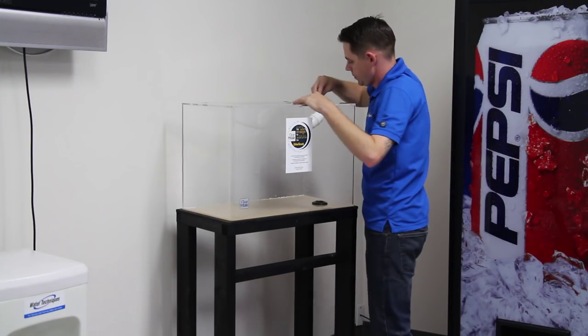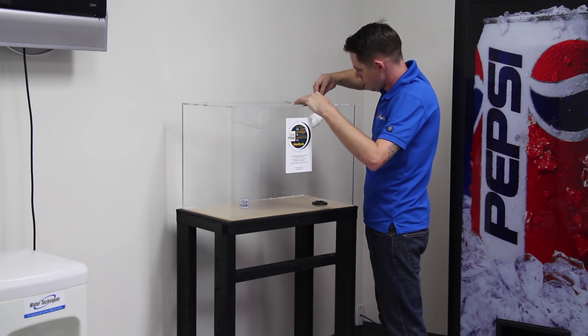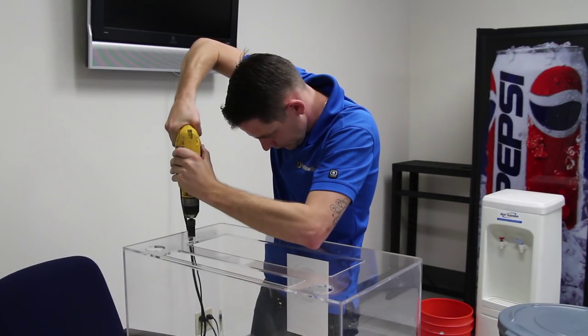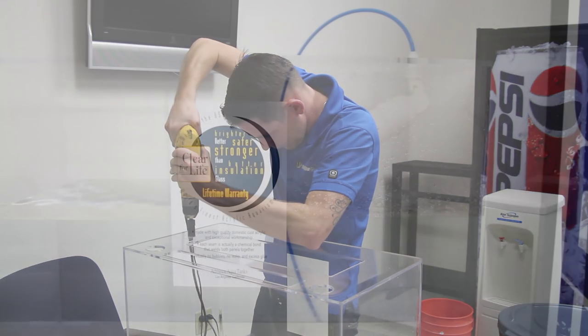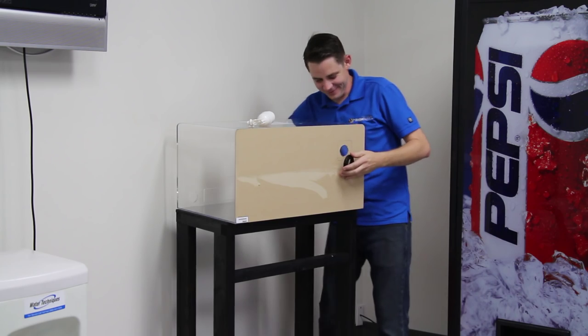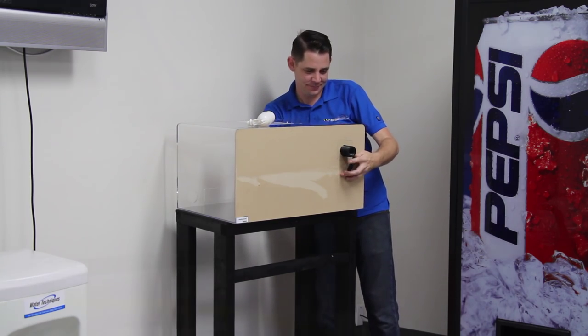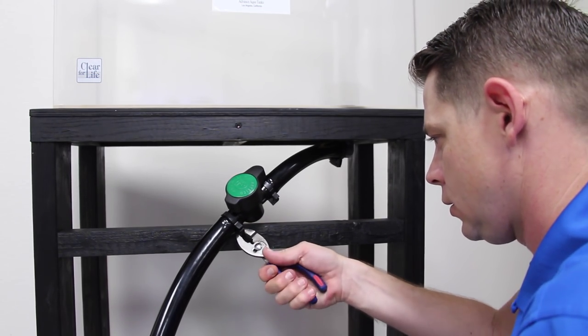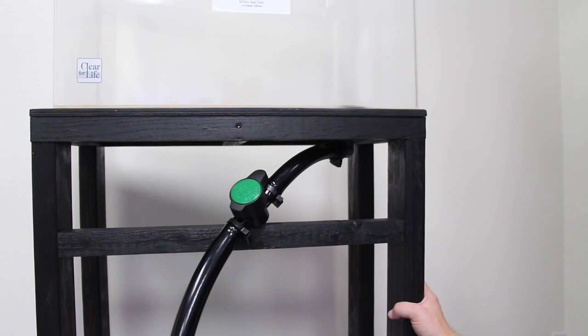We used a 20-gallon Clear for Life aquarium placed on top of the stand, which is where we store the product water. A float valve is installed at the top of the acrylic aquarium and works with the Aquatic Life Smart Buddy booster pump to keep the tank filled with ready-to-use RODI water and shuts off the system when not in use. Finally, we installed a bulkhead on the bottom of the Clear for Life tank and attached a ball valve and flexible vinyl tubing, allowing us to easily fill the Brute container or top-off containers as needed.